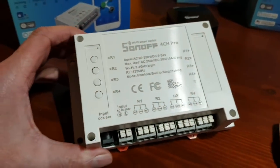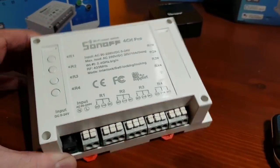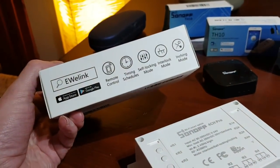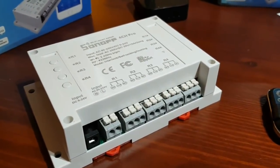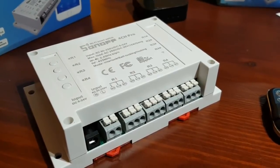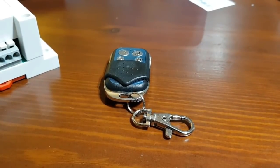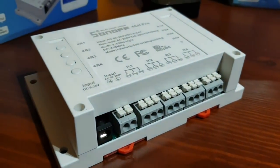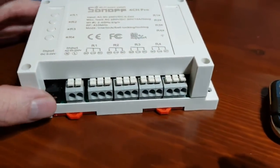Hi and welcome to the video. This is part three and we're going to be looking at the Sonoff 4-channel Pro. This is a great little device with stacks of functionality. Not only is it a Wi-Fi driven device — usable via our app or via IFTTT, Alexa, and Google — but you can also use an RF input, so using this RF 4-button key fob we can control the device.